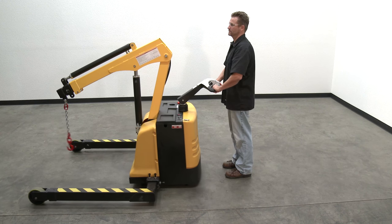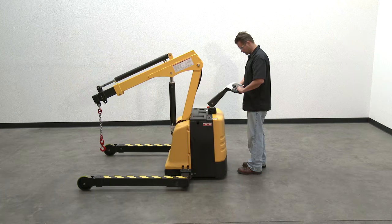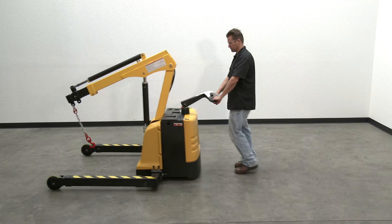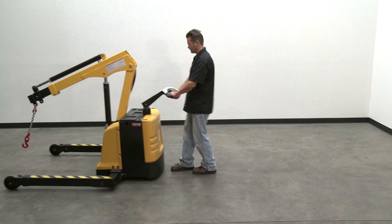Before the unit will operate normally after the belly switch has been activated, it must be reset. To reset functions, either move the yoke all the way up — the yoke will automatically return to the upright home position whenever the operator releases the yoke — or all the way down.